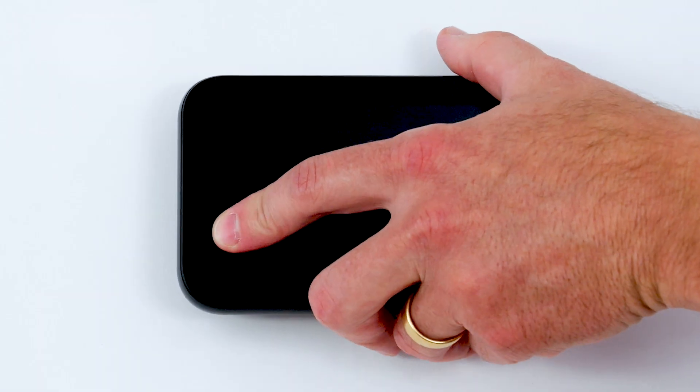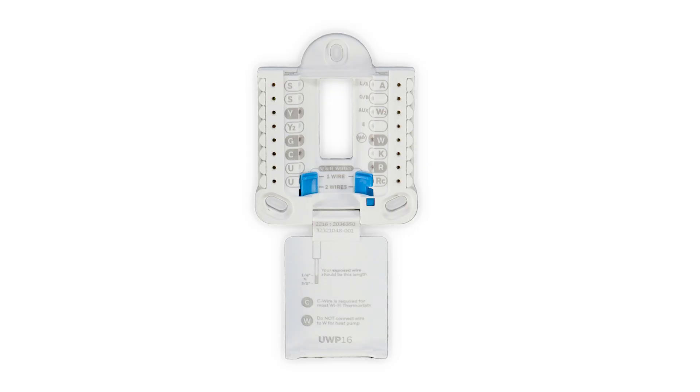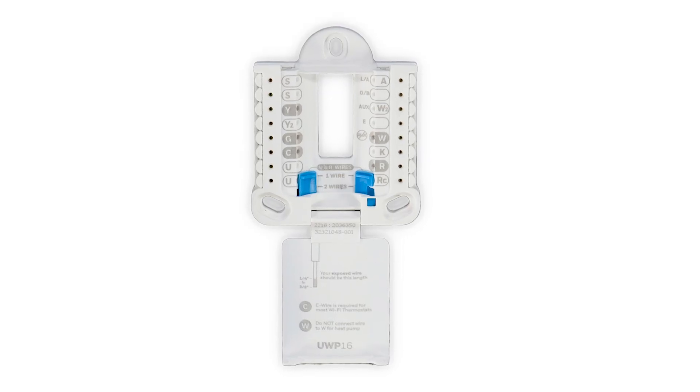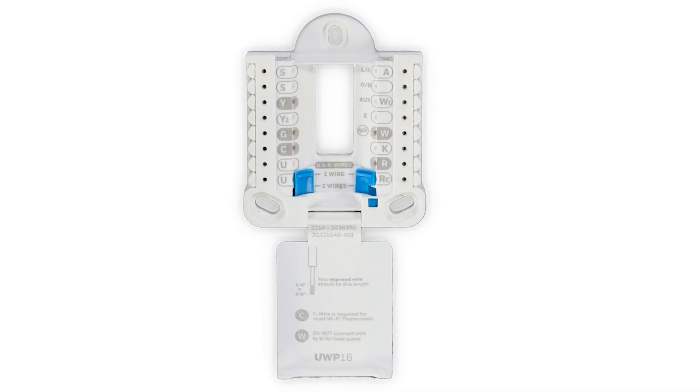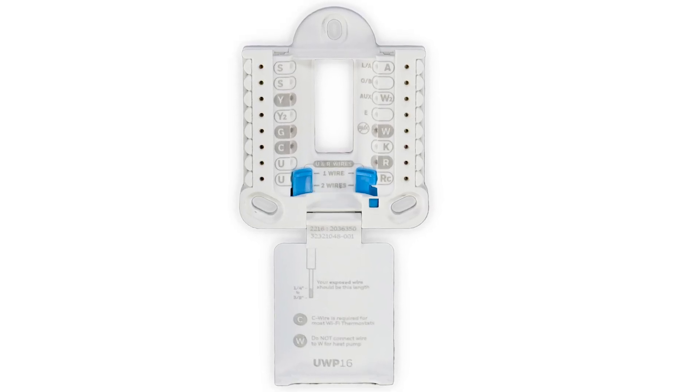In this video, we'll show you how to mount and wire the Elite Pro S1200 thermostat using a UWP, which simplifies installation and is compatible with many other thermostats, making future upgrades quick and easy.